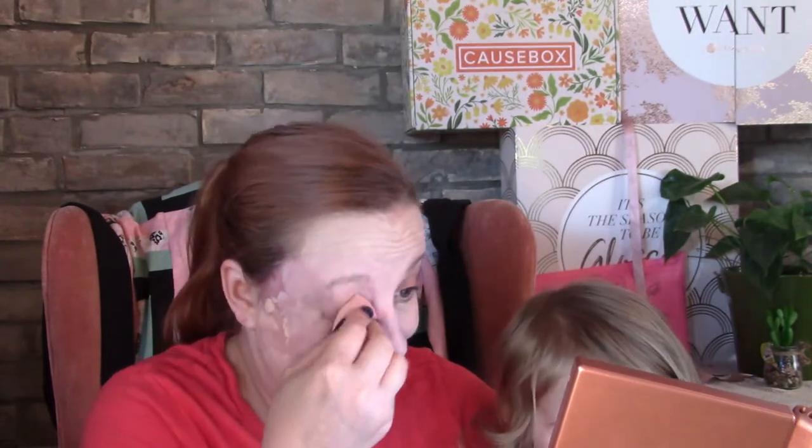I do like this color — this is the linen. Oh, my arm hurts, so let's try this one.